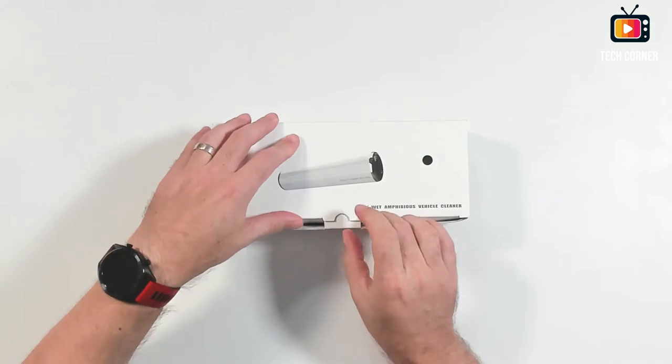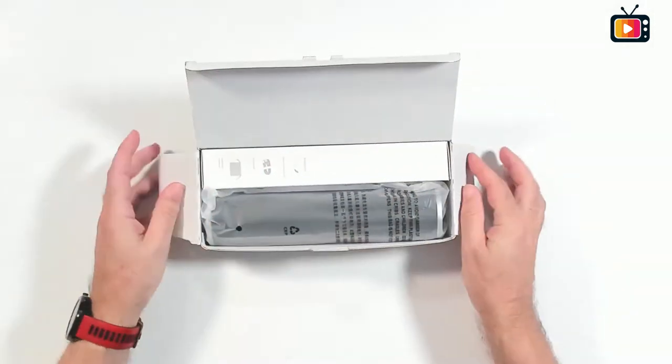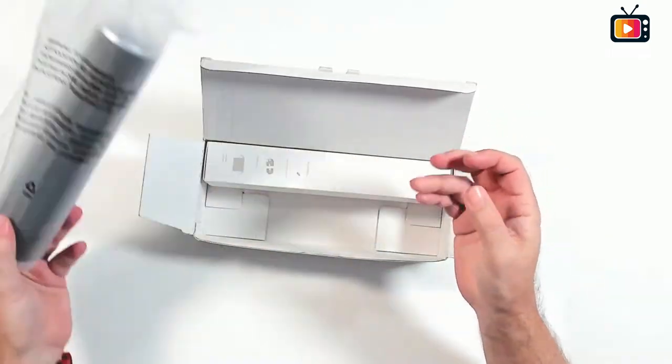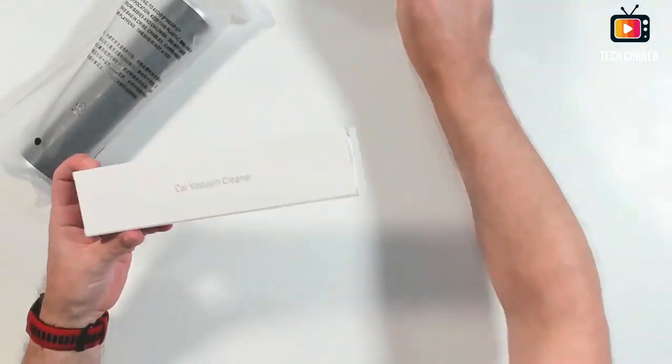Okay, here it is. Let's open the box and see what we have inside. So we have here the vacuum cleaner, and we have also an accessory box.